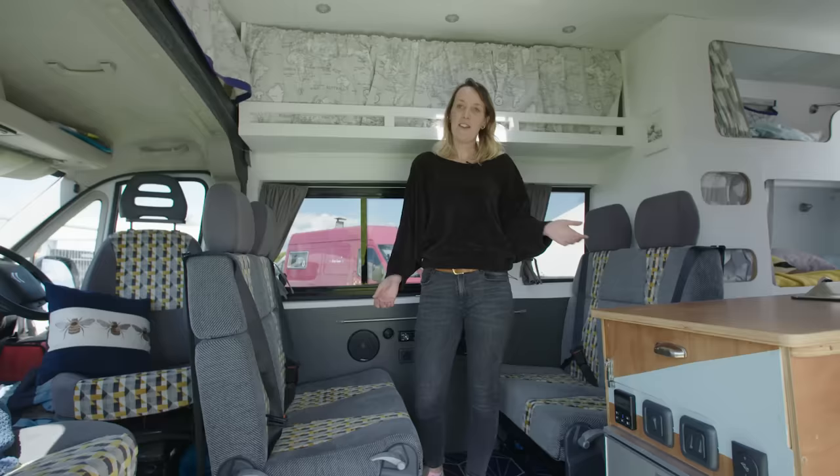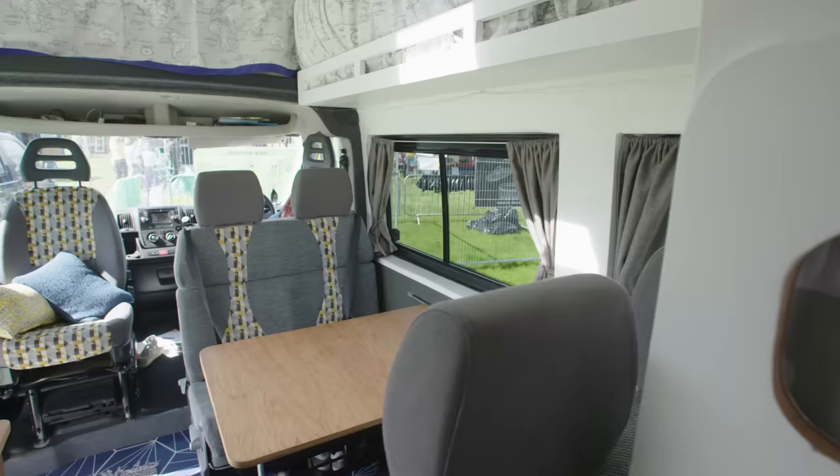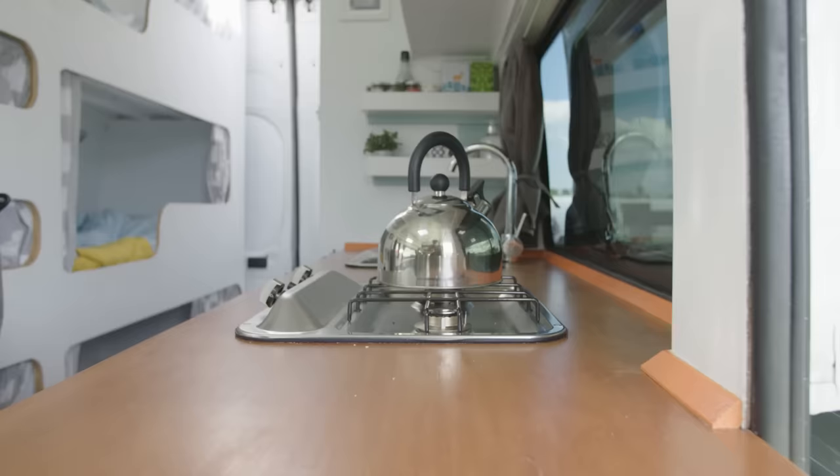This bed-seat setup is made by a company called FASP, who are an Italian company. They make them for motorhomes and they're crash-tested seats.